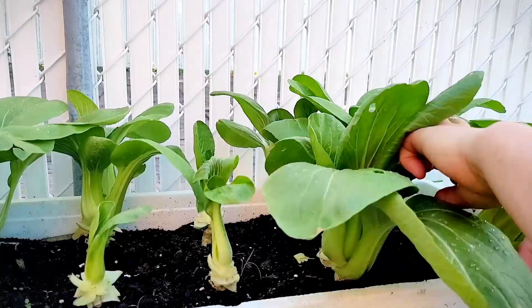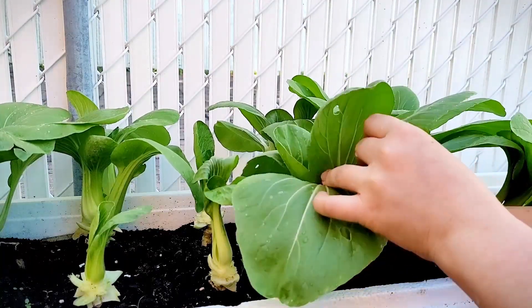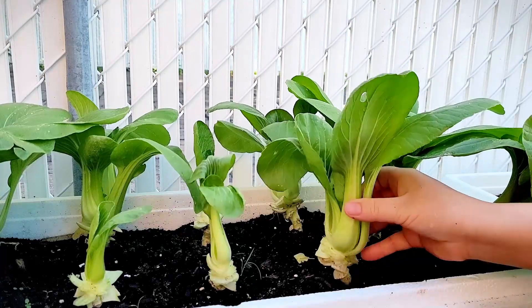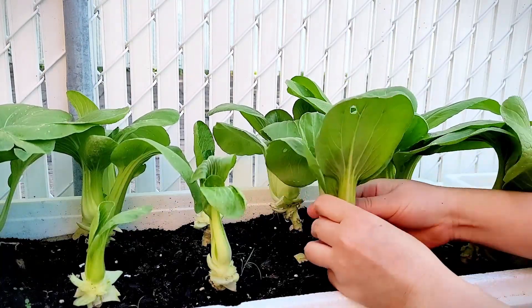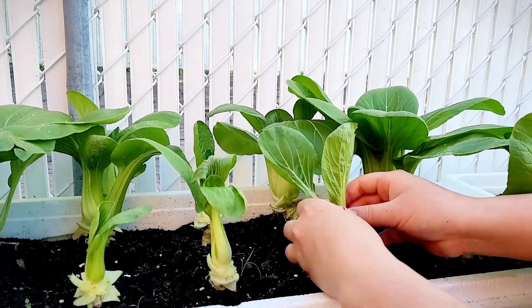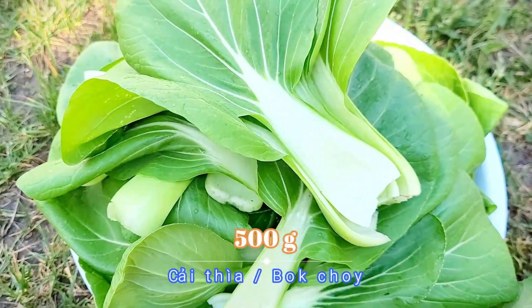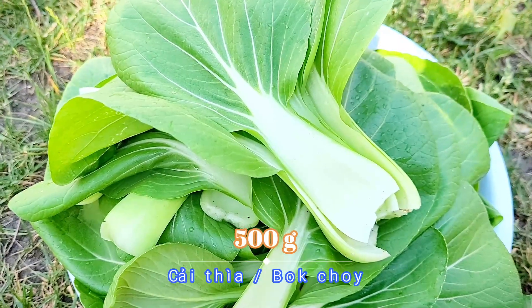So these are the ones that we will remove, and we will keep the young ones so they can grow for another week or two. We will need around 500 grams of bok choy.